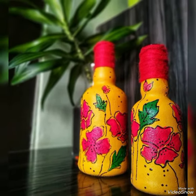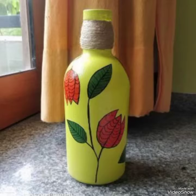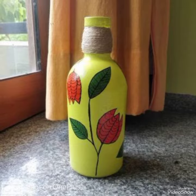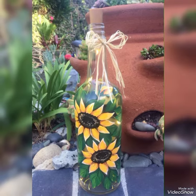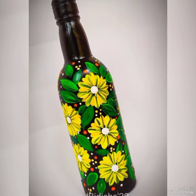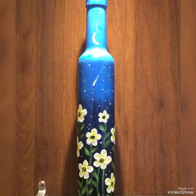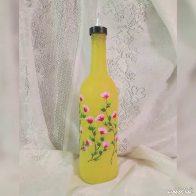If you are a first-time viewer on my YouTube channel, please subscribe and like. Friends, today I am introducing a bottle painting design. It's an amazing and beautiful idea — a very unique design.